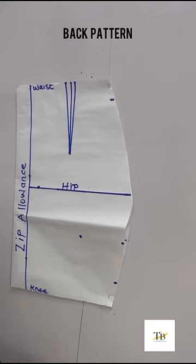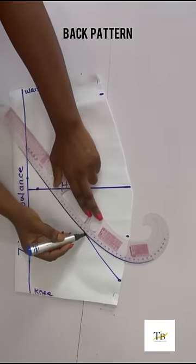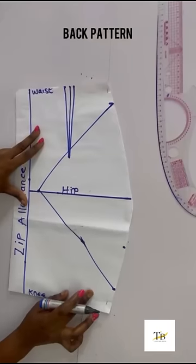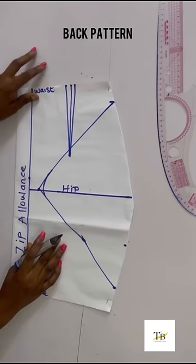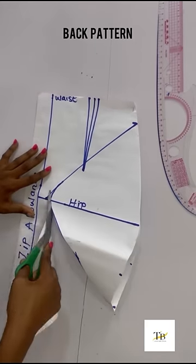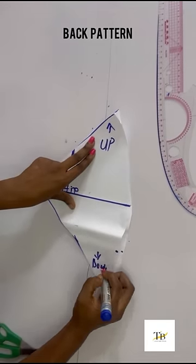So I'll connect these lines together. After connecting, you blend that pointy edge at the hip line. After doing that, we are done with the back pattern. Cut and make sure you indicate your up and your down. Next is cutting of the foam pad.